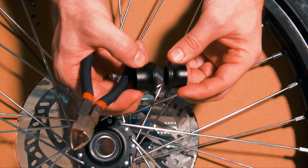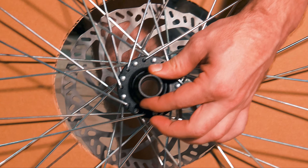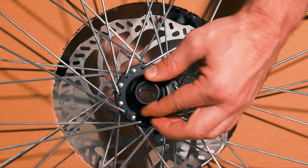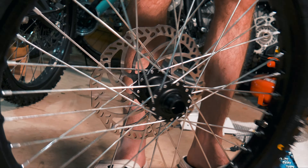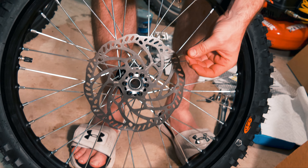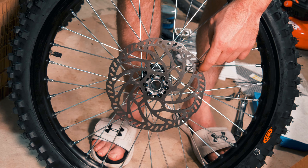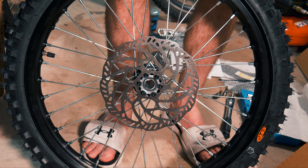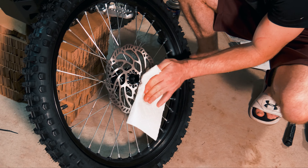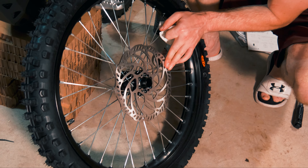Now we're going to start putting the front wheel on. We have our spacers here — I'm going to clip the zip tie they're attached to so we don't lose them. If you look here you'll see two O-rings that are just going to press into the axle — they can fall out, so make sure they're in when putting the wheel on. Also on these brake discs you can feel a dry oil on there. We want to wipe these off with some cleaner before we install the wheel.